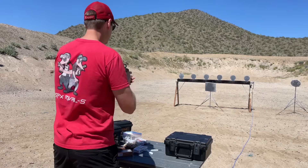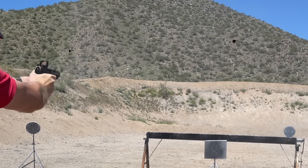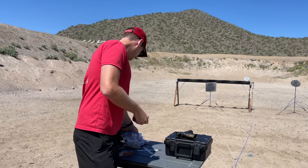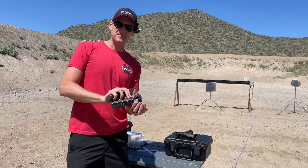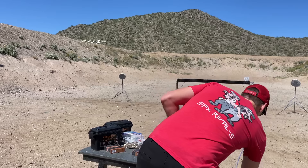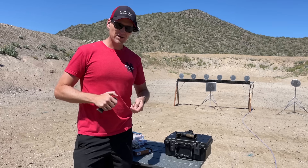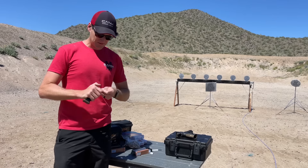Going hot. MaxTech 9, no problem. Let's load up some 124 PMC and reset the plate rack. That MaxTech is a little snappy — definitely more recoil than my standard reloads or competition match ammo — but it's also cheap, so what can you say?